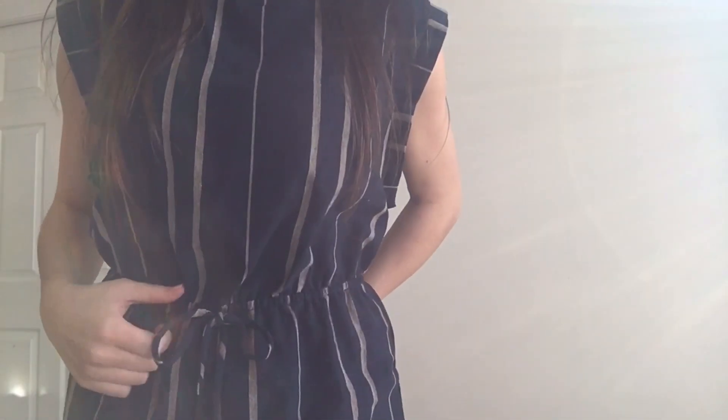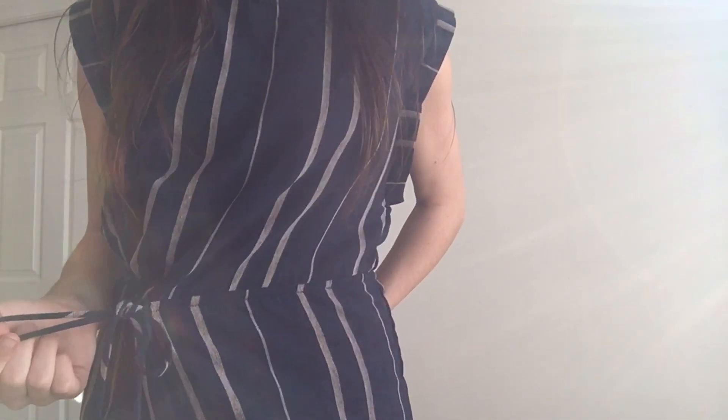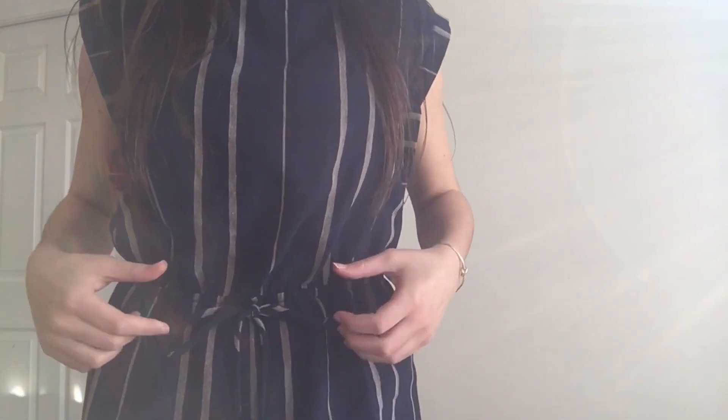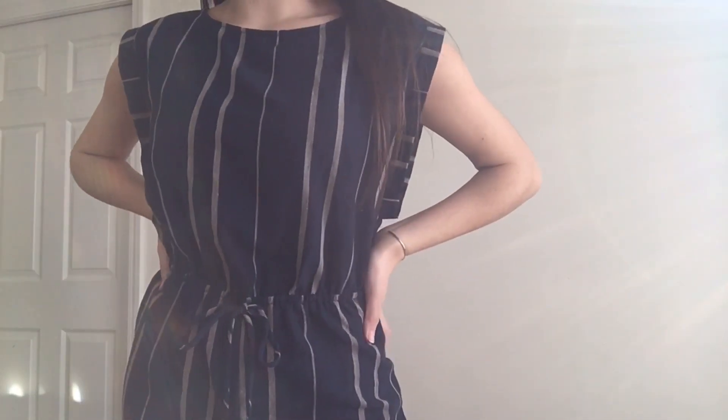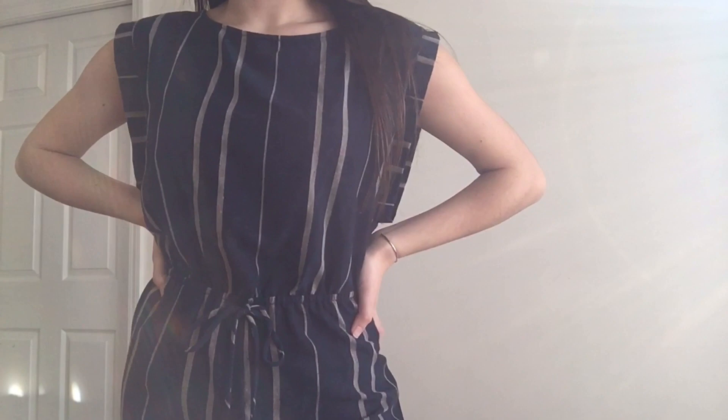This last outfit is a jumpsuit, so it goes all the way down to the floor. I actually got this from Target — it's the Universal Threads brand. If you get this, I would recommend sizing down. This waistband is not adjustable. You can tie the tie, but it doesn't make it any tighter. It's just this blue and kind of a tan color stripes. I think it's super cute.